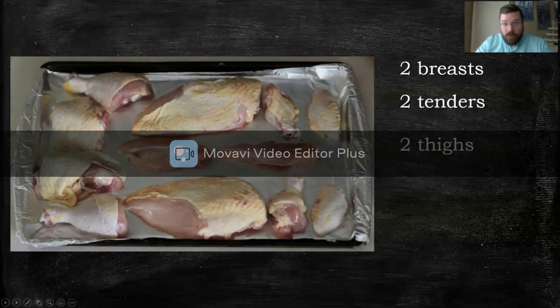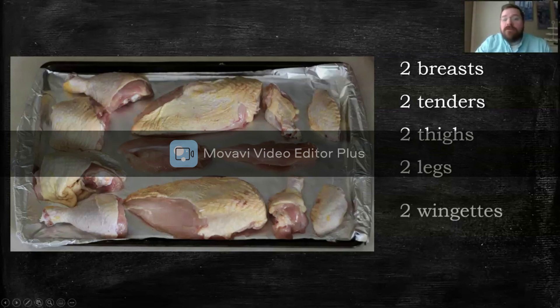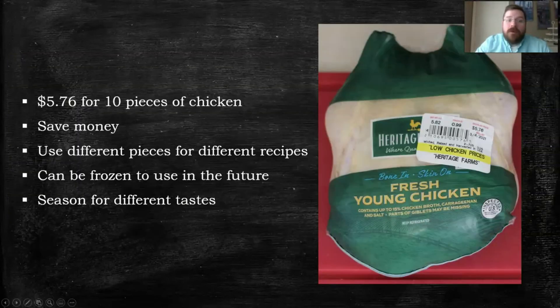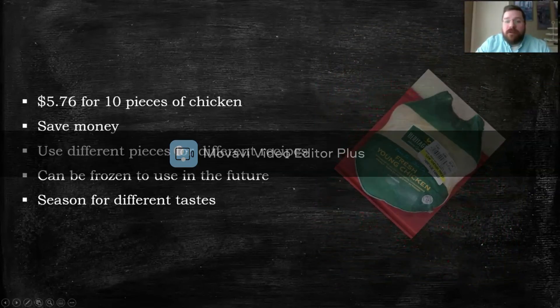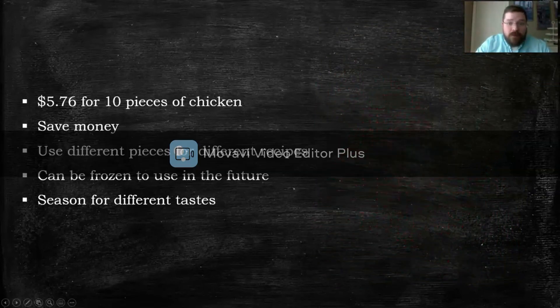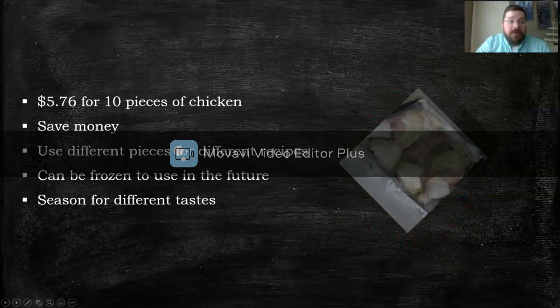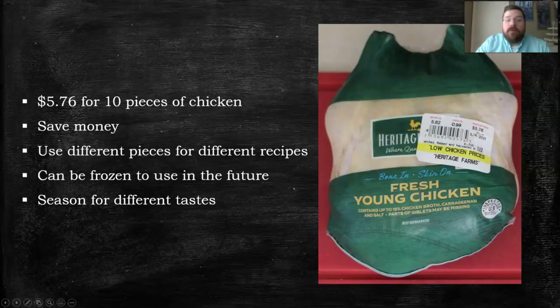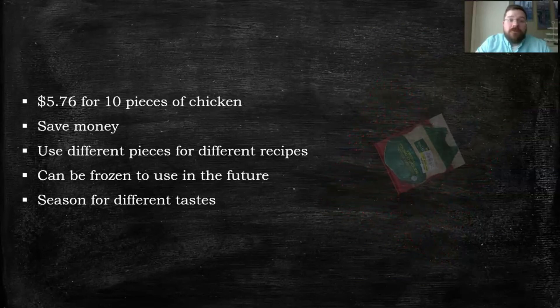And there we go. We've got two breasts, two tenders, two thighs, two legs, two wingettes, two drumettes — and it's not even including the backbone, which we have as well. For $5.76, I was able to get all those pieces from one whole chicken. That's allowed me to save a lot of money. Like I said earlier, you can use the different pieces for different recipes and different ways of cooking. And when they're cut up like this, they can be frozen easier for using in the future — they'll thaw out faster too.